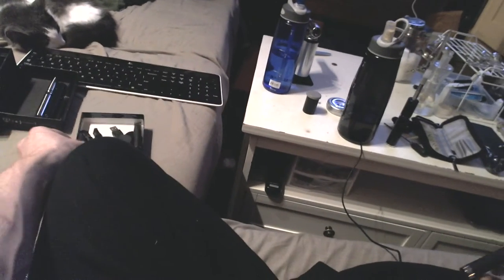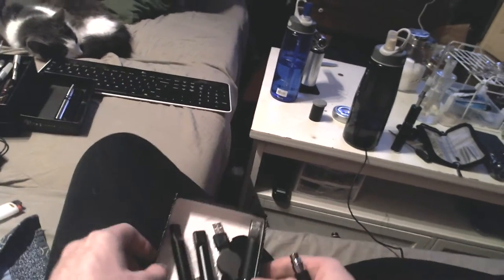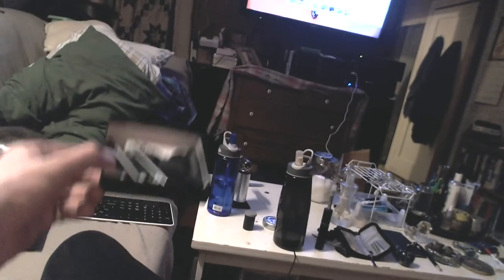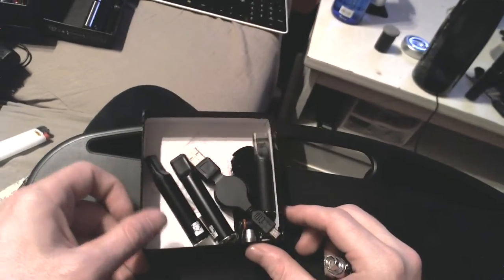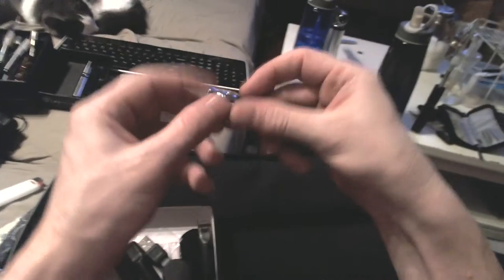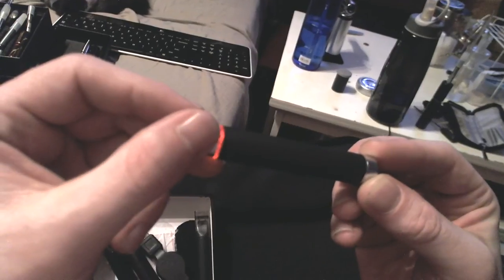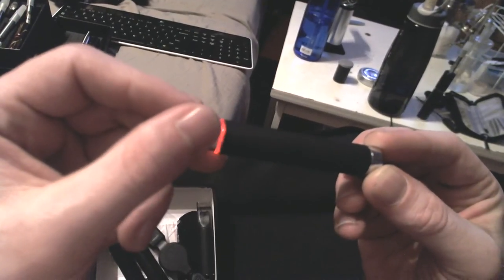Hello everyone, Bob Loblaw here to introduce everybody to what came with my DA, or Double Agent Gentlemen's Brand, vape pen. Pardon the quality — this is actually the first YouTube video I've ever posted. In this came the battery as advertised.